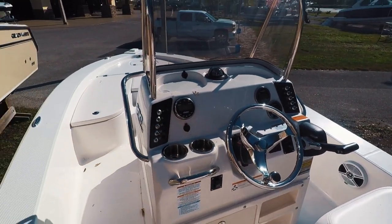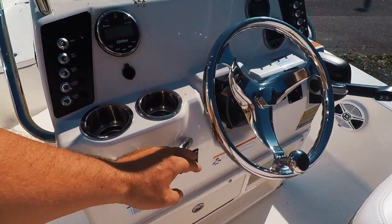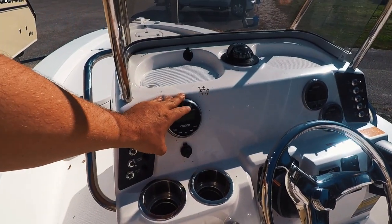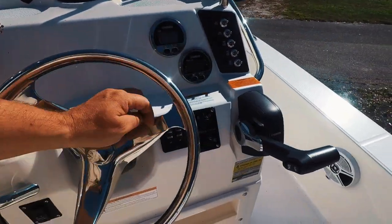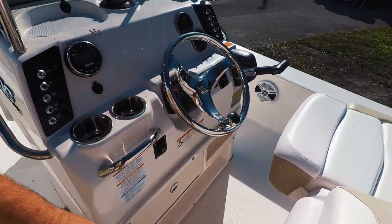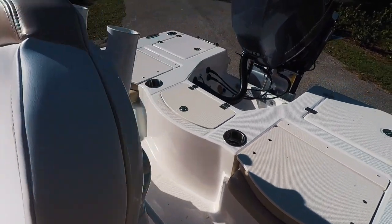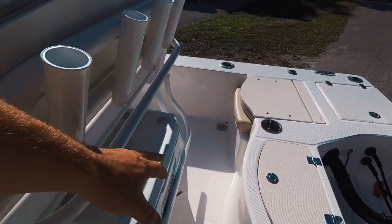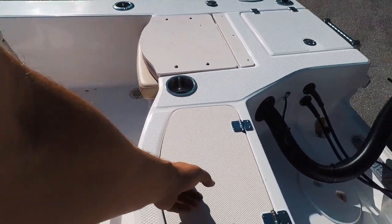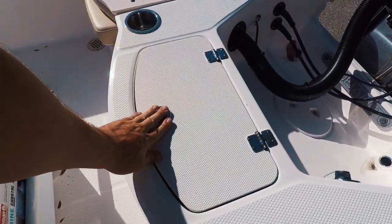At the helm we have space for your 7-inch Garmin, jack plate controls, Clarion stereo system, trim tabs with indicators, dual flip-up bolsters, a cooler, a live well, and friction hinges on everything on this boat.